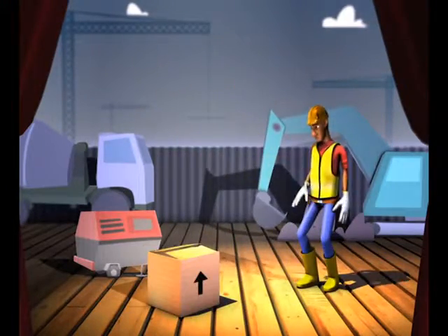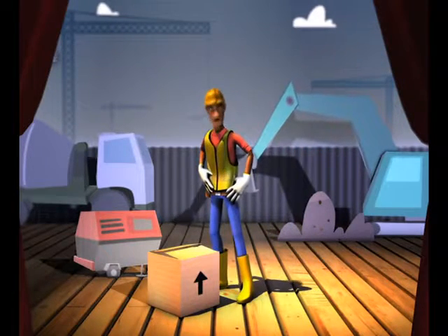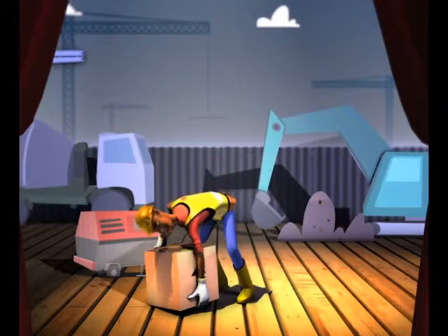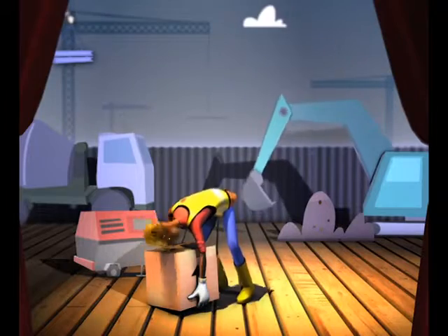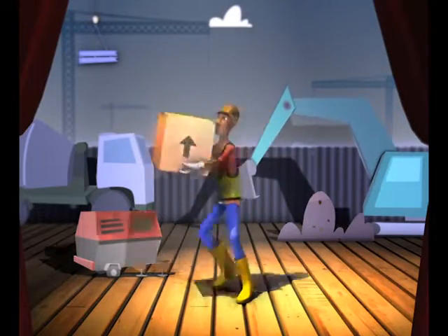Incoming! This is an easy task for your first day. Please show us how to lift up this box the right way. Stop! That's not how you lift a box — you are gonna strain your back. Don't twist your body. Lift it with your legs. Yes, just like that.